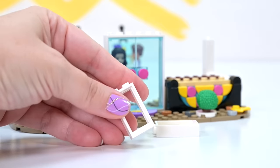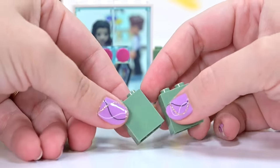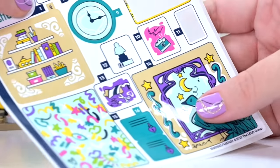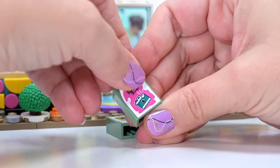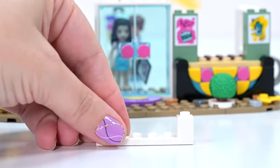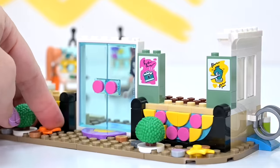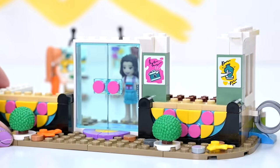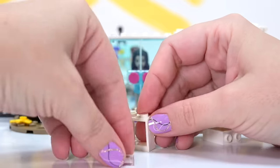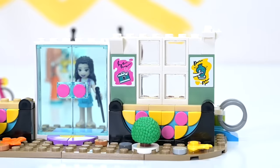We've got some autumnal leaves out the front, and there's a wrought ironwork black bit on the other side — like a little fenced area. Now we're putting some advertising signs out on the front either side of the entryway. We've got photography happening, got some pottery work you can do on the inside. These are really great sticker designs. I'm just loving the graphic artwork on the stickers for the Lego Friends sets. We're creating some really interesting textures on the wall with the sticky-out white bits — really good old-fashioned style architecture.